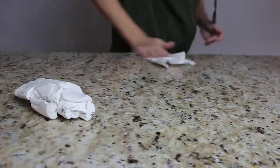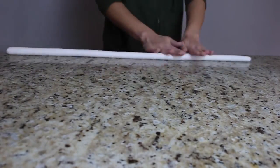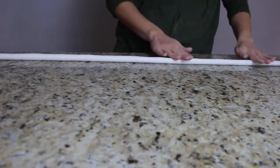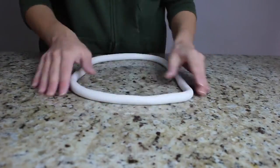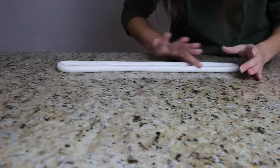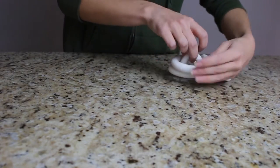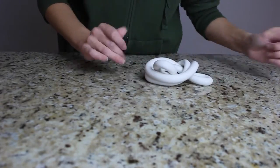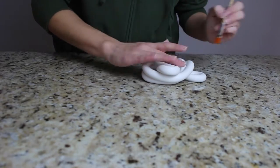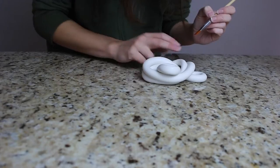For knot number two, I took about a quarter of the package, wiped down my surface really well, kneaded the clay, and rolled it out. For this knot I decided to go with a loop — I cut the ends straight, pressed them together to form a circle, put it into an oval shape, and worked out any imperfections. Then I simply looped it into an overhand knot, pulled it as tight as I wanted, and smoothed imperfections with the rubbing alcohol method.